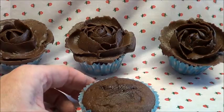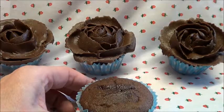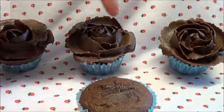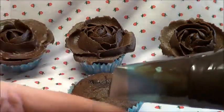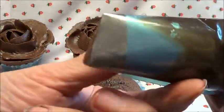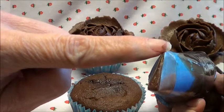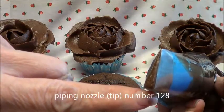Hello, today I'm going to show you how to make a chocolate rose made out of buttercream for the top of your cakes. As you can see with these back ones, this is what you're going to be making. So we've got a cupcake and we've got a nozzle — this is a special nozzle with a very fine opening at the top that goes down thicker at the bottom, and you can get these from most shops or online.